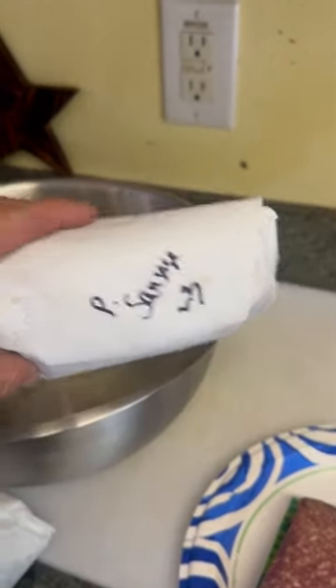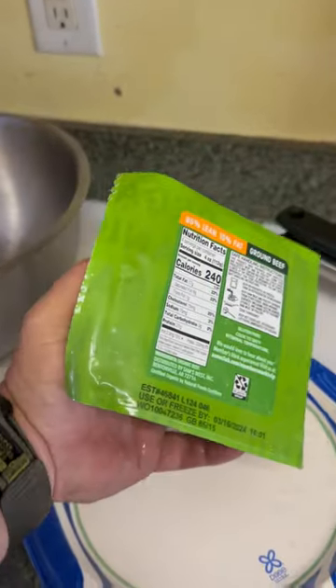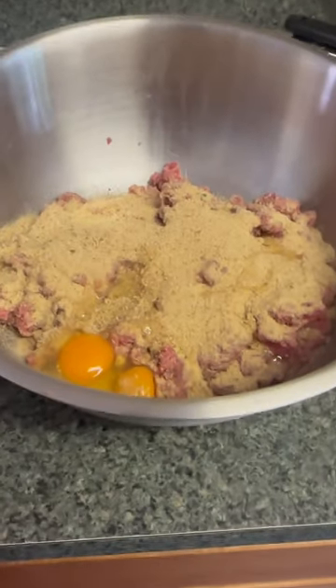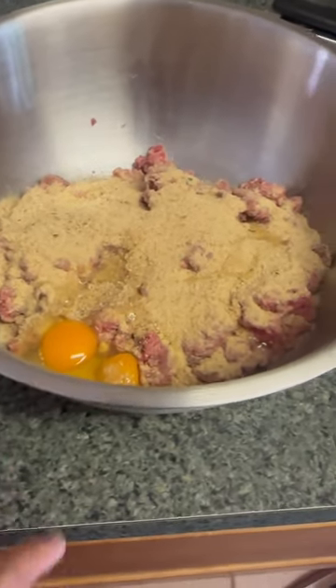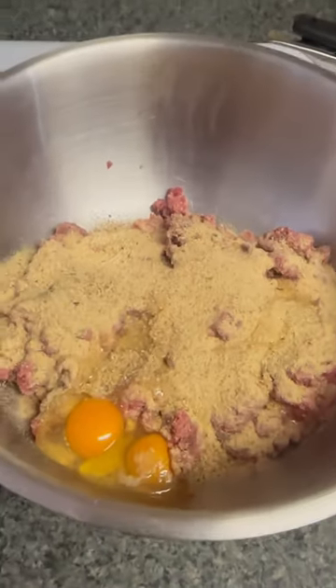I got a pound of ground venison, a pound of wild pork sausage that has Italian seasoning in it, and just some organic beef. The meat is mixed — a cup of breadcrumbs, two eggs, garlic powder, onion powder, some tomato sauce — it's all going in.